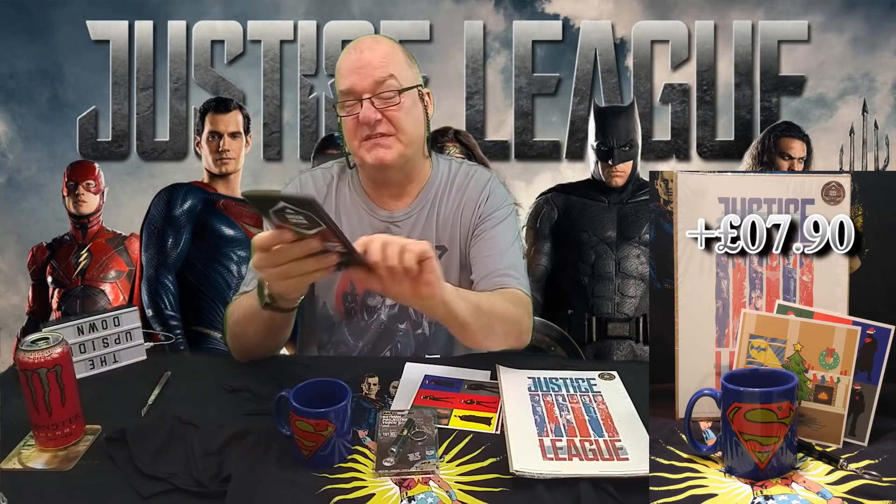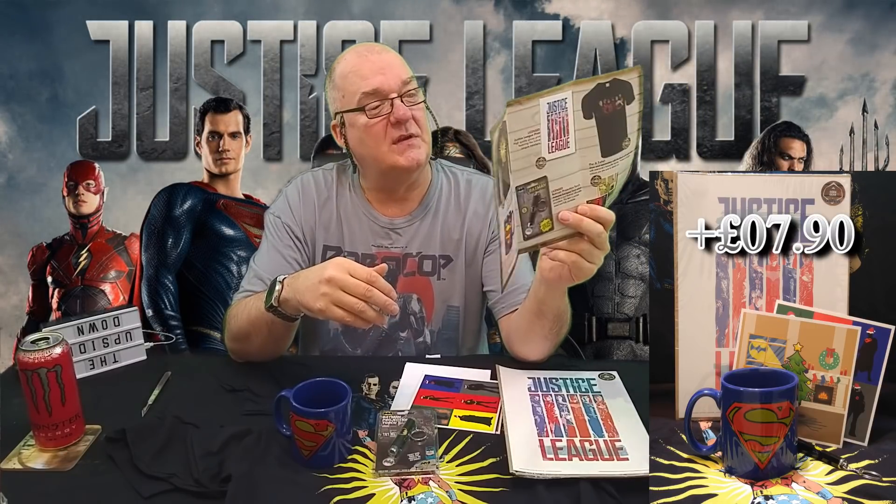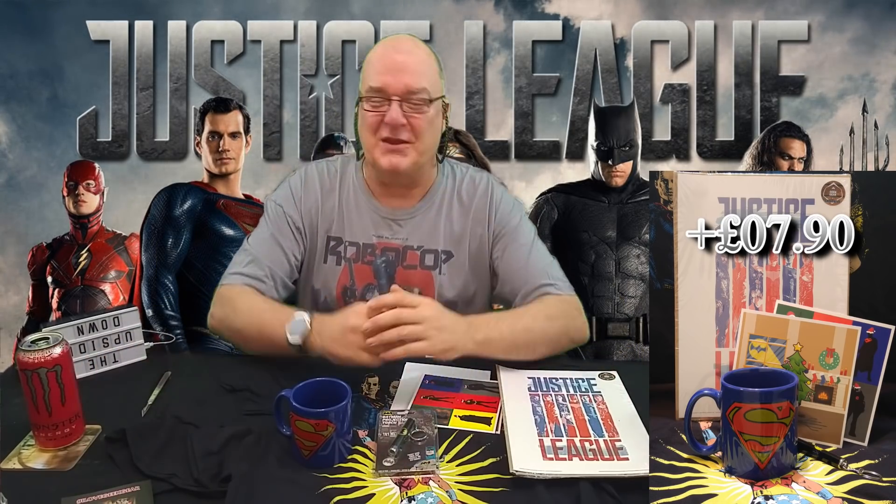It looks like next month's theme is space. And that is their little — so Justice League theme — justice. And all their nonsense in there, and some other YouTubers who aren't me. That was the Geek Gear November box done and dusted. Underwhelmed to say the least.